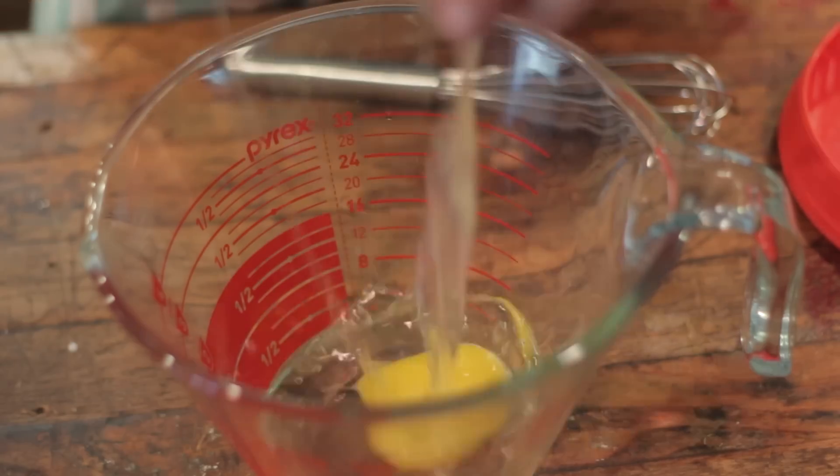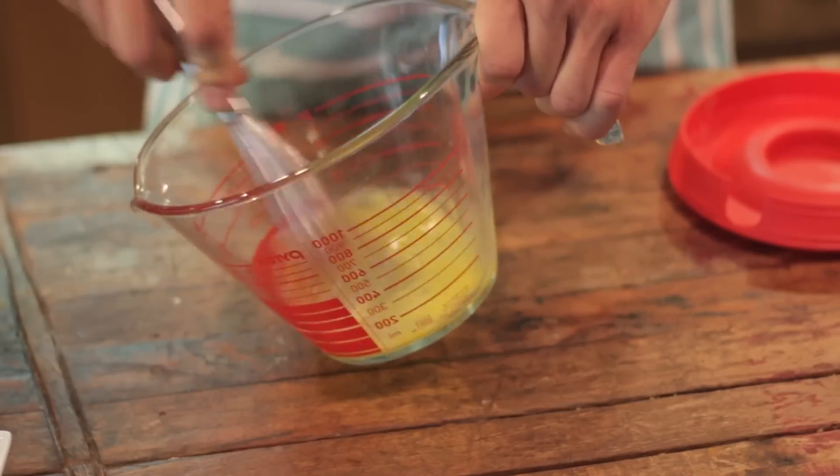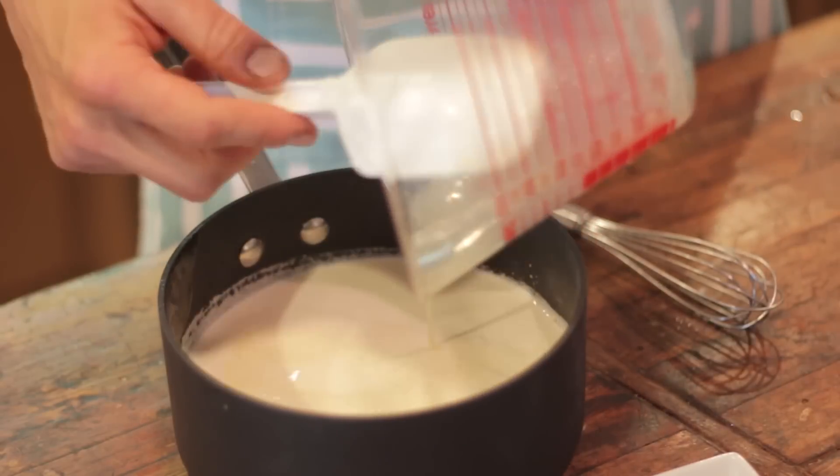In a separate bowl, I'm whisking my eggs until they're light and fluffy and then adding those to the cream. To the mixture, add two tablespoons of dried lavender flowers. You want to make sure to buy the edible lavender — some is just for decorative use, so make sure to buy the edible kind.